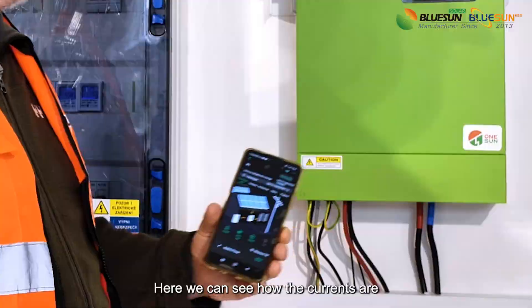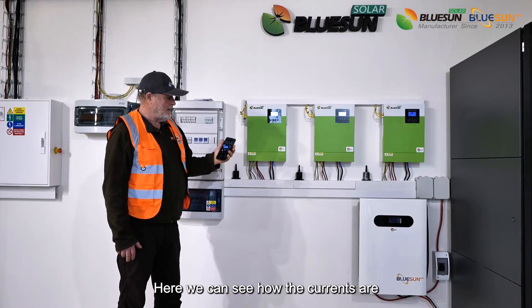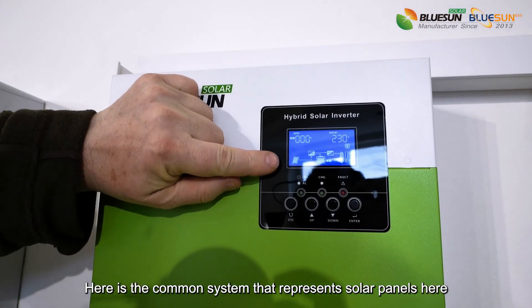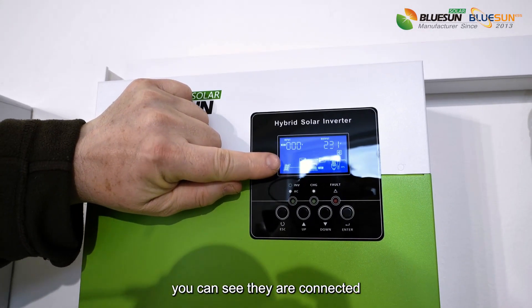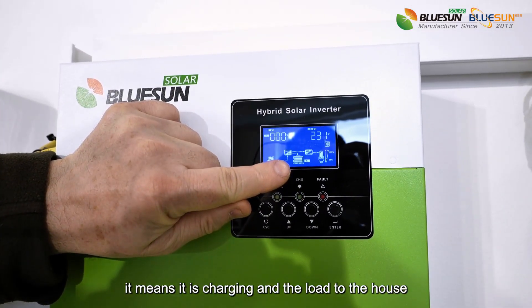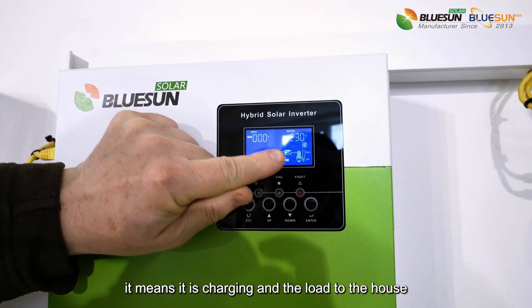Here we can see how the currents are. Here is the common system that represents the solar panels — you can see they are connected. Here is the inverter, battery pulsing, which means it's charging, and the load to the house.